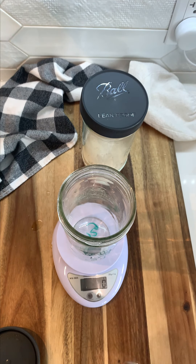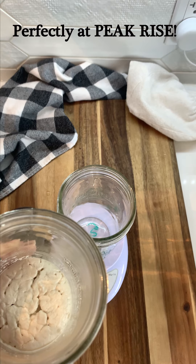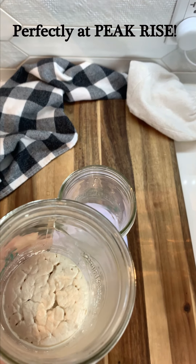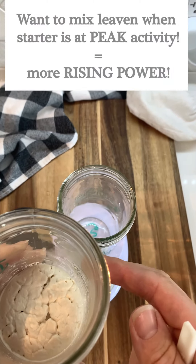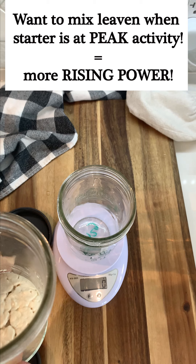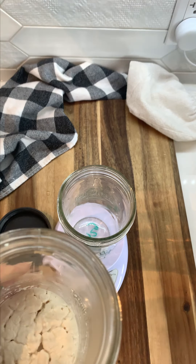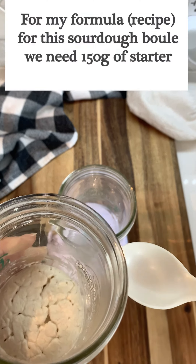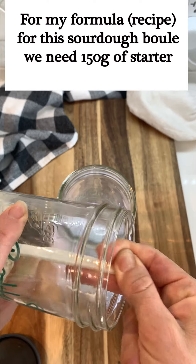Once your starter has reached its peak activity, you're going to use it to mix your leaven, and you're going to take what's left over to replenish your starter and replace it into the refrigerator. Here's my starter and as you can see it is at perfect peak rise — this is the perfect time that we want to mix our leaven. It will give us the most possible rising power to our dough. It looks exactly the way we talked about yesterday, so I'm going to go ahead and take out everything I need in order to mix my leaven.